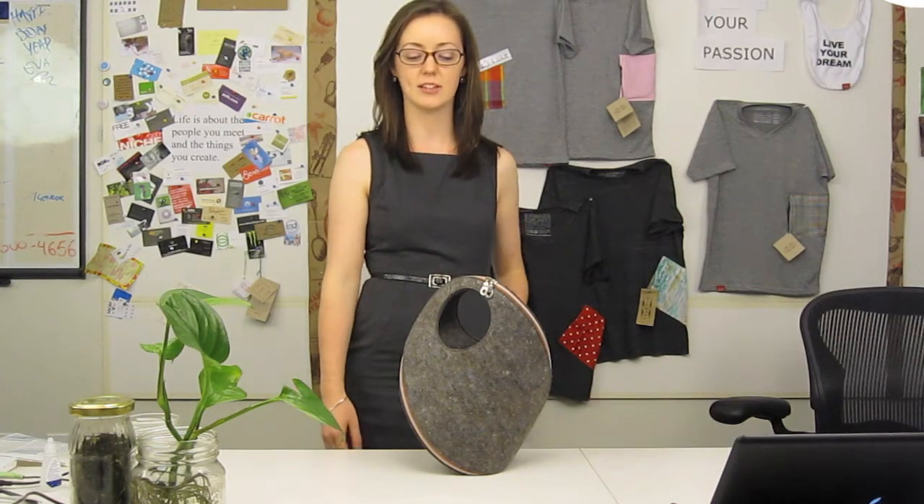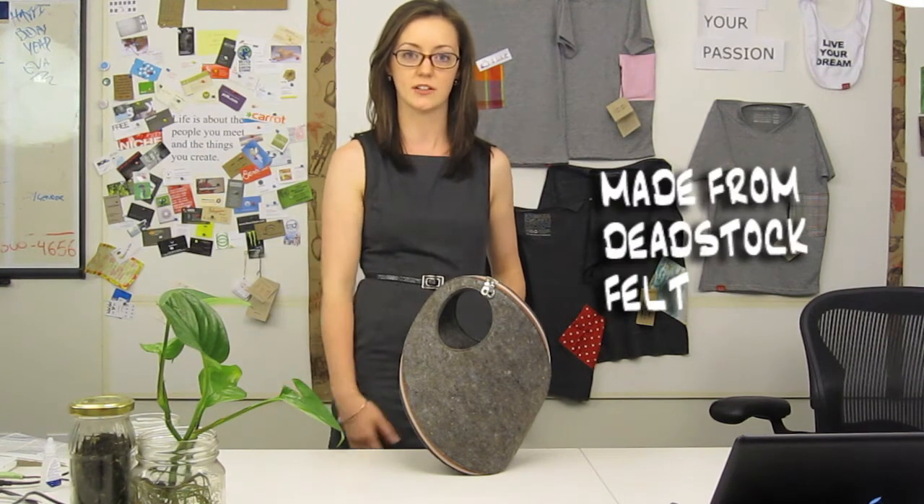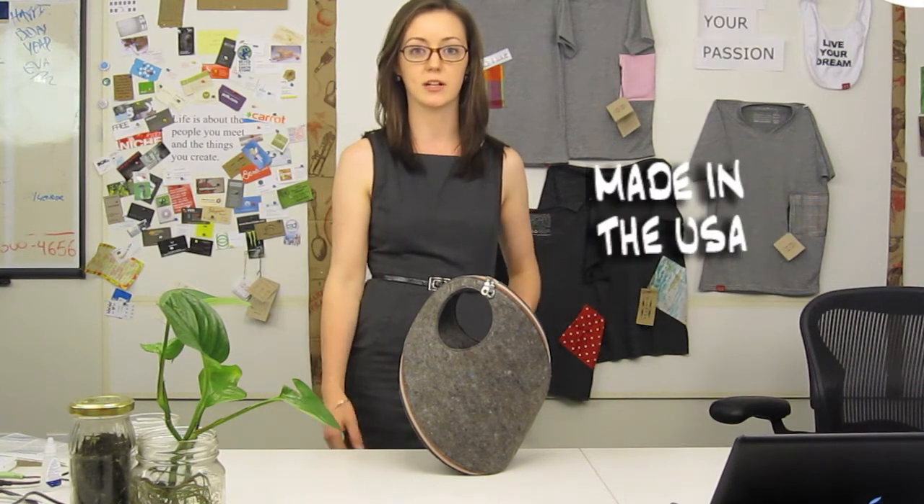Hi, my name's Niamh. I've had the pleasure of testing out the Un Tote designed by Josh Jacobs for Fuzz. This bag's made out of a wool felt fabric that's sourced from factory excess materials. It's actually made in the U.S. in Berkeley, California.